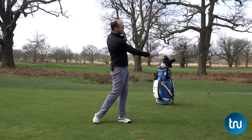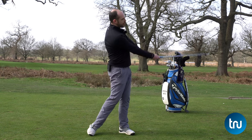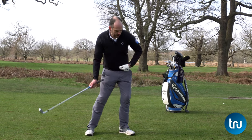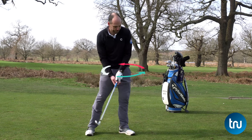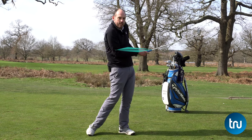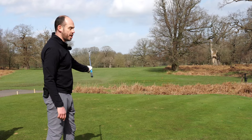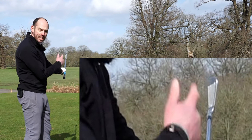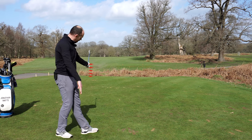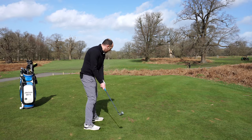When the club is parallel to the ground just post impact, here's what I'd love to see: my lead side extended, so my lead leg has straightened; my body rotated — both pelvis and torso; both arms reaching full extension, not pulled in towards my body and rib cage. In terms of club face position, I'd like to see the toe of the golf club pointing pretty much straight up in the air. The club shaft should be roughly in line with my feet — parallel left of my target line for me as a right-handed golfer.